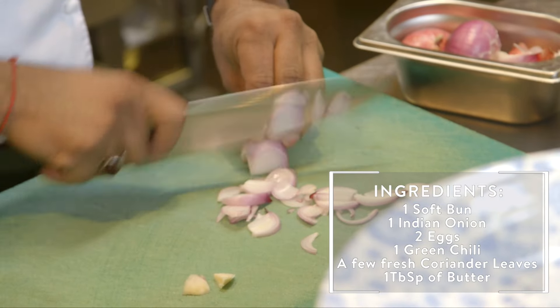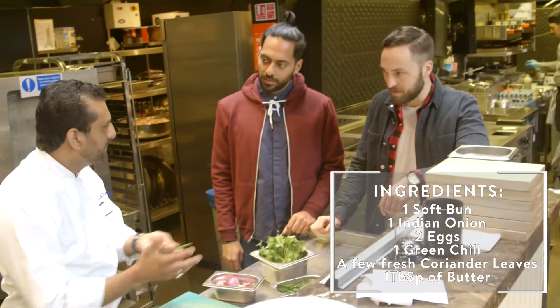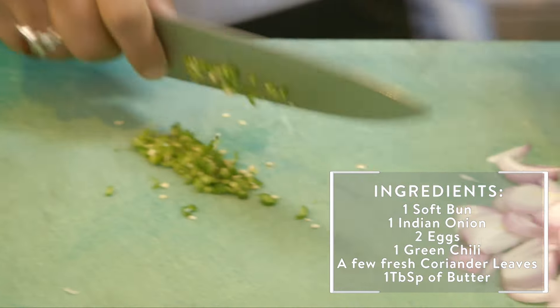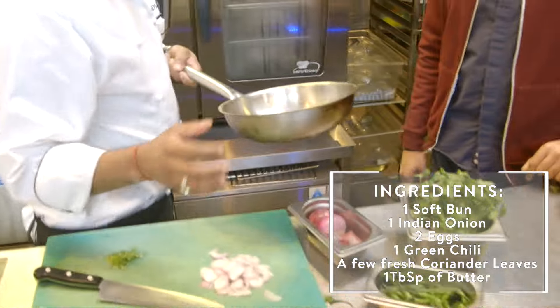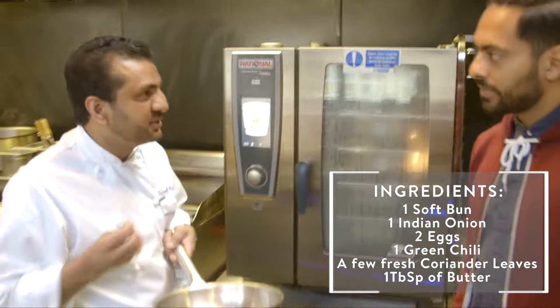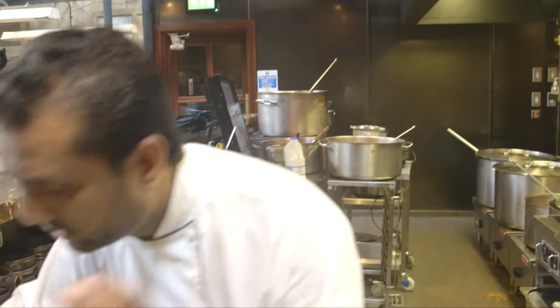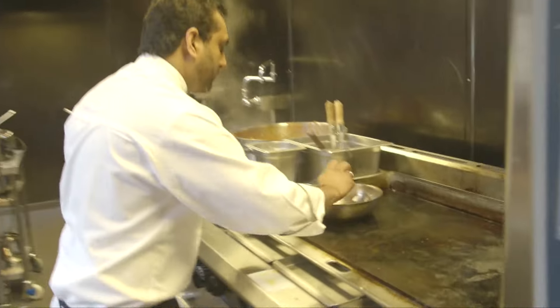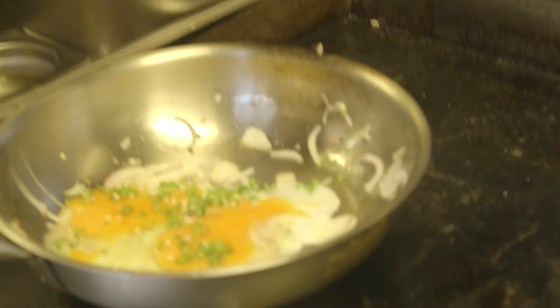I would advise that you use as per your taste really, they are spicy. If you use two of them, it's fairly spicy. Butter. Oh so butter, you're not cooking with oil. I prefer cooking with butter, especially eggs. You get a very nice flavour from it. It has to be nice and soft and fluffy. You're chucking the coriander in at the end. That's a lot of green chillies but that's what it is really.